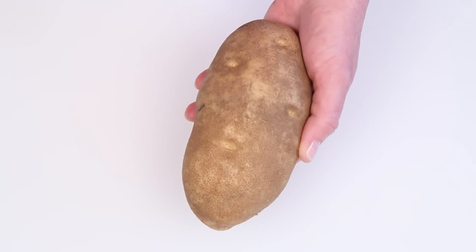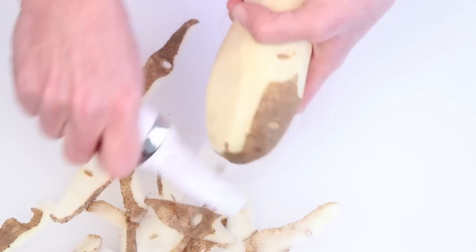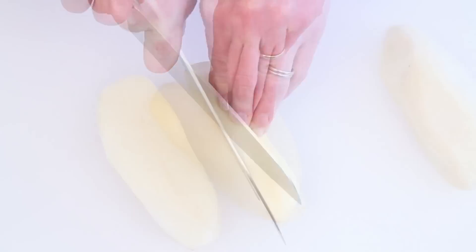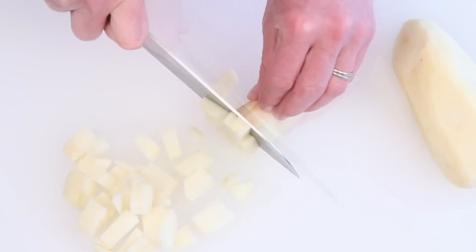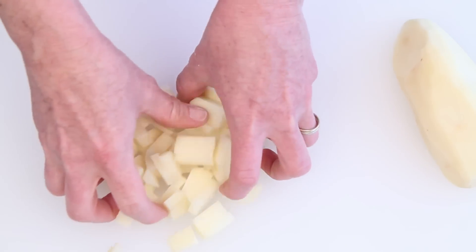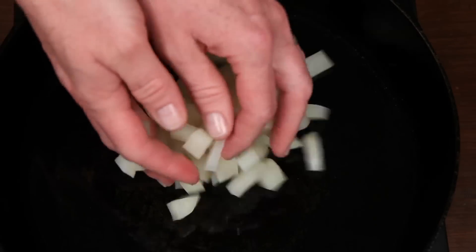I've got a big, beautiful Idaho russet potato here. Of course, if you're using leftover corned beef, chances are you have some leftover potatoes, in which case you can skip this step. Either way, you're going to need about two cups of pretty finely chopped potato pieces. Kind of the key to hash is a pretty fine chop on everything — about like this. The potatoes are going to break up more when you cook them.